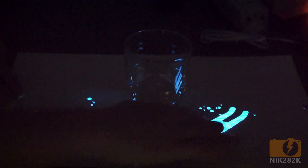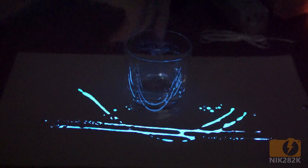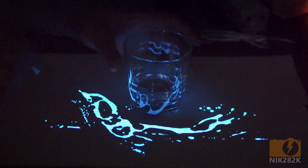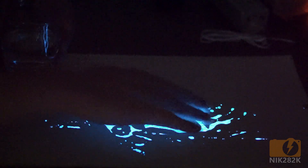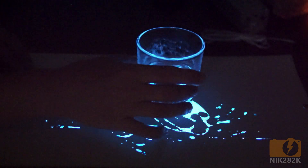I suspect it should be possible to build water reactive panels using EL phosphor kits available online, but at the moment both the paint and powdered options are quite expensive at around two to four dollars per gram. Regardless, I hope you found this video interesting and if you'd like to see more like this, check out my channel.